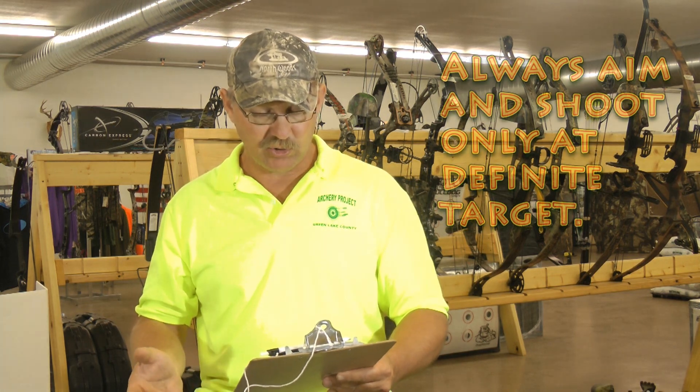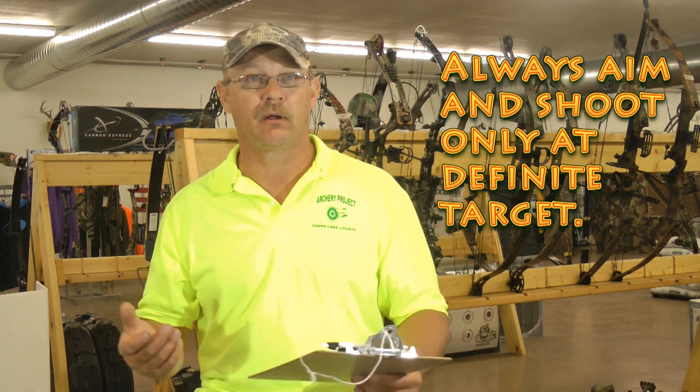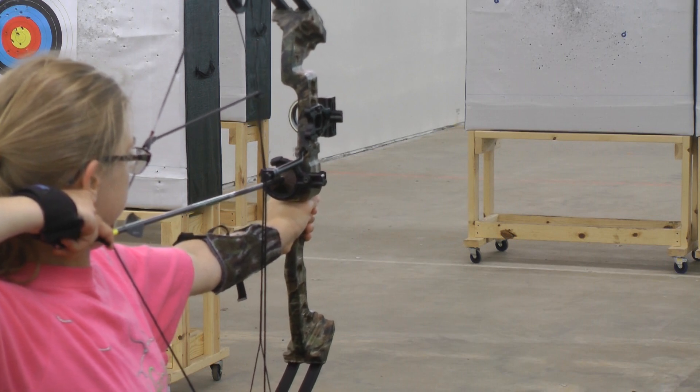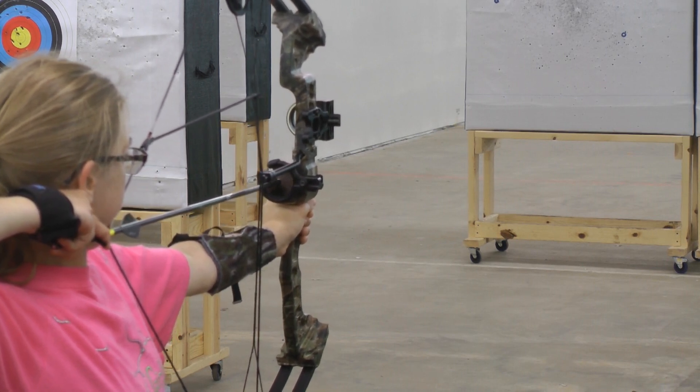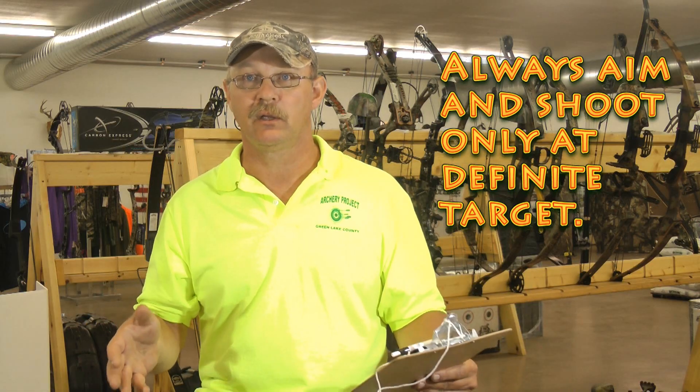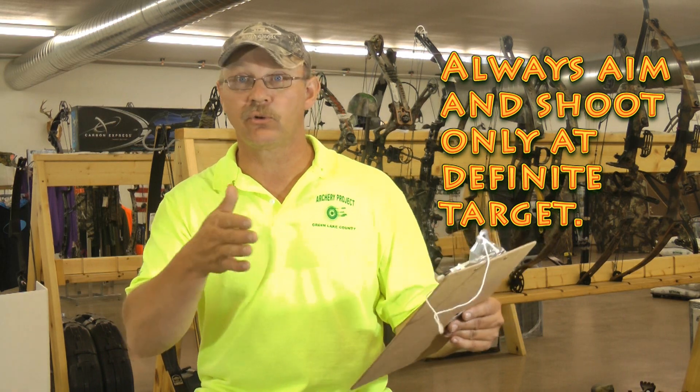Always aim and shoot at a defined target. We don't want you shooting up into the air, shooting at the ground, or shooting at rocks. You want a nice target to shoot at so that the arrow is controlled.